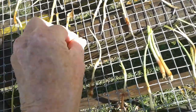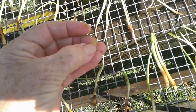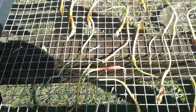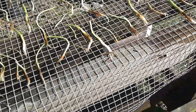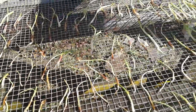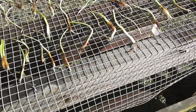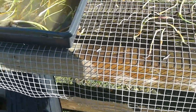Pinching off that part right there — this is one bundle of the mix of three different kinds. They usually have them divided so you can tell the difference, but they didn't do it this year.